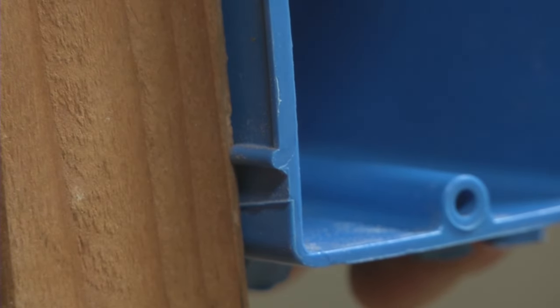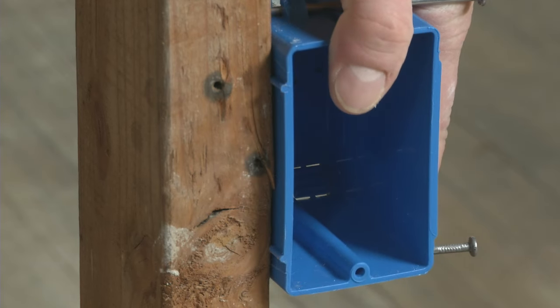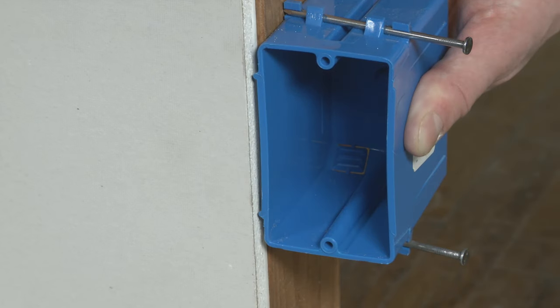Check that the raised tabs on the side of the box are in contact with the front edge of the stud, which will ensure the box is projecting out far enough to tie into the drywall that will be installed later.